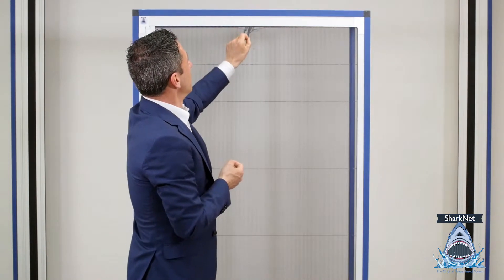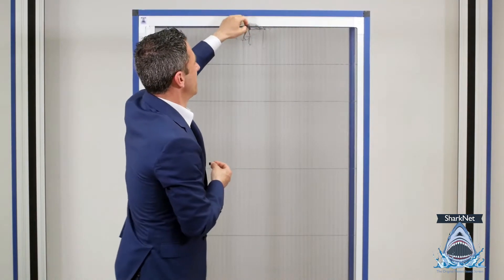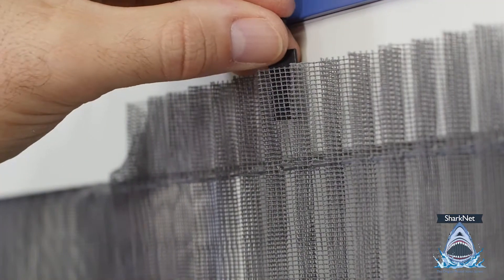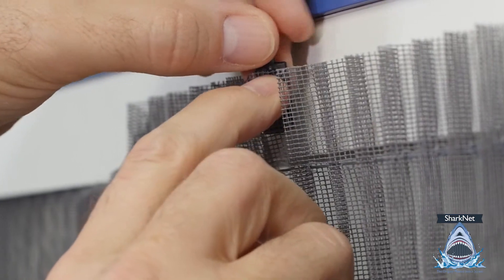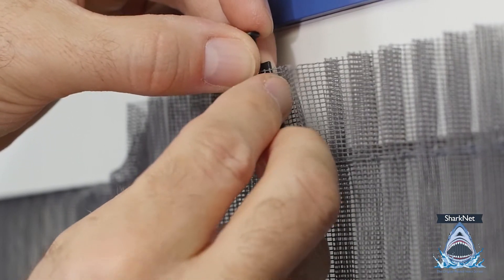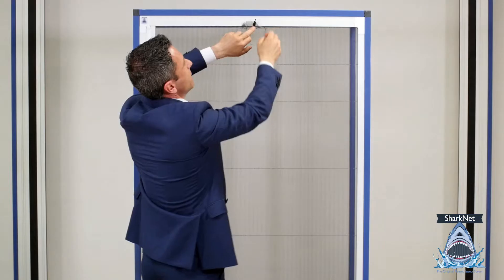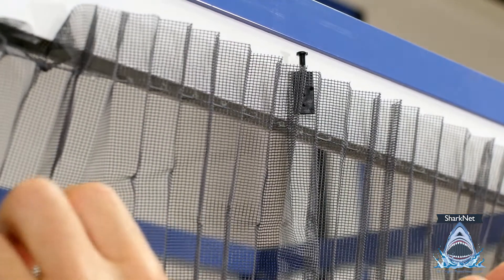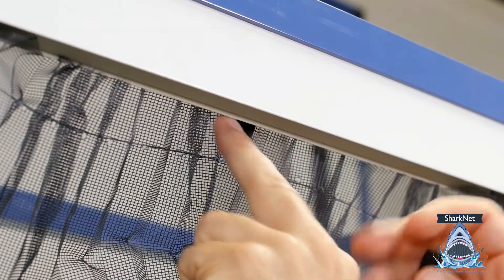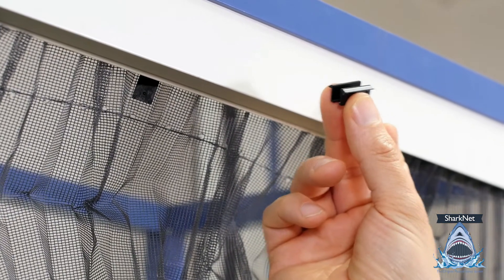At the first step, we have to take out the mesh from the top track. We are going to insert the windproof in between the holes of the mesh, then join it with the other plastic accessory, and we have set up the mesh. Now we go to the other side and take the little slide hook into the top track, which has a specific channel.